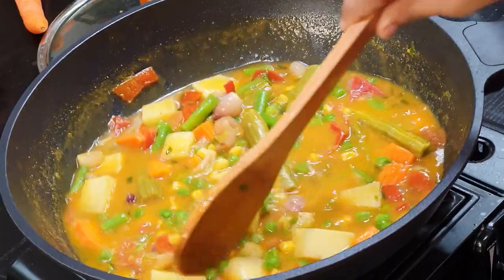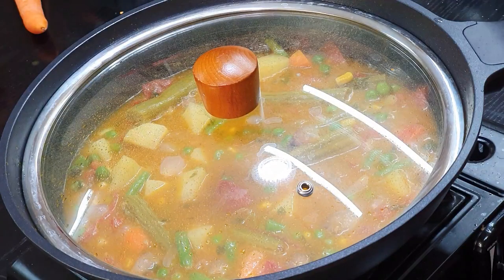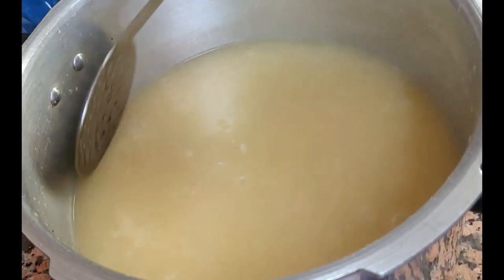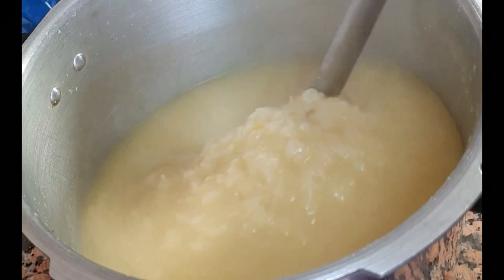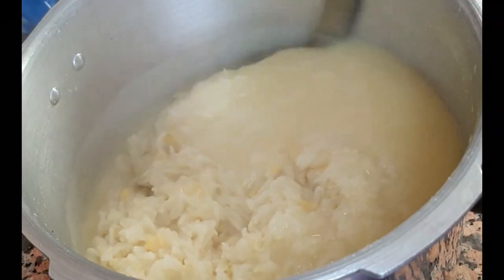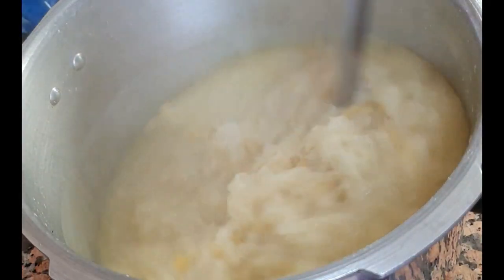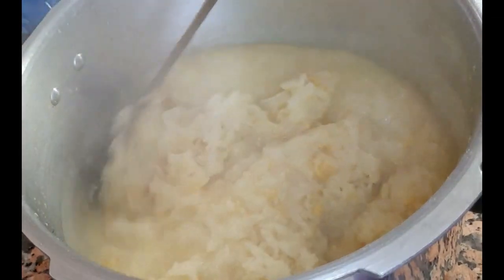Add the peas and corn — they don't take much time to cook. Add some salt and cook for about 10 to 15 minutes until well tendered. After that, check on your rice and lentils which you have cooked in the pressure cooker. They should be beautifully cooked and smashy.